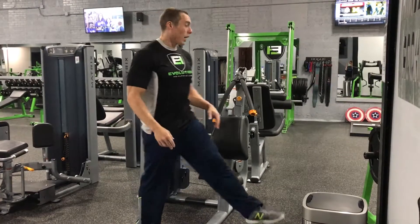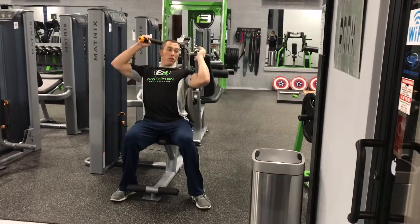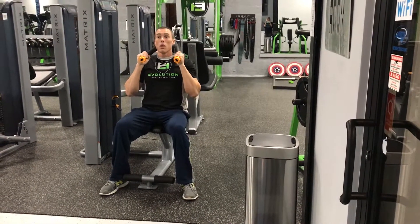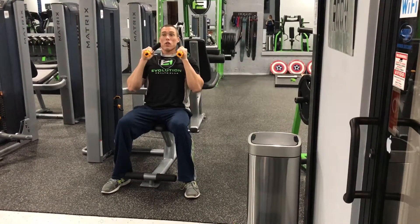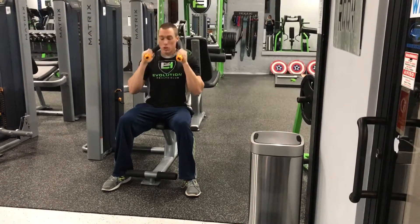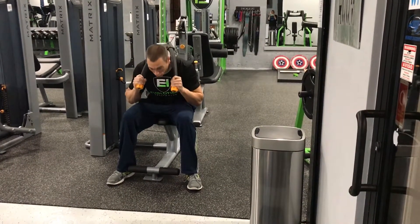But I'm going to go ahead and demonstrate. Like I said, it is an ab machine — it is a crunch machine. You sit down, grab the handles like so, and pivot forward. Notice my butt is staying on here; I'm pivoting up at the chest area. Even my stomach is staying up here. Now you can come forward a little bit, but you're not coming all the way forward like that, because you start working the hip flexors at that point.